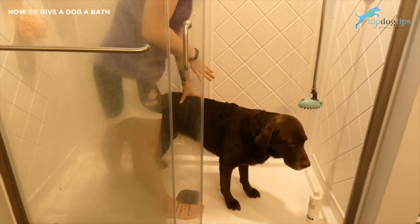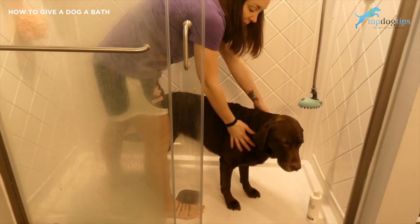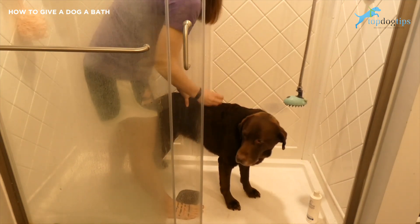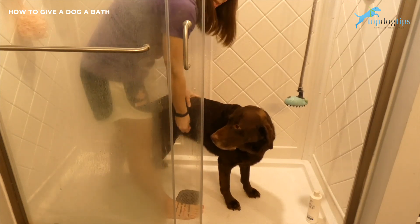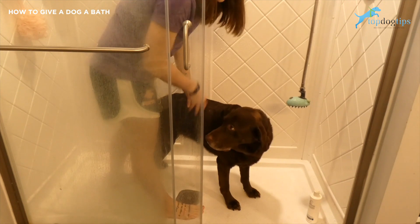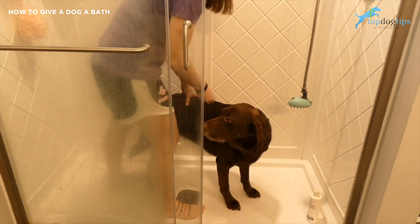The first thing you're going to want to do is brush your dog before you bathe them. That'll help remove any tangles and a lot of the shed hair that would come out and go into your drain. But no matter how good you brush them, that shed hair is going to come out, so you want to grab a hair catcher just to try to catch as much as possible so that you're not clogging your drain with pet hair.